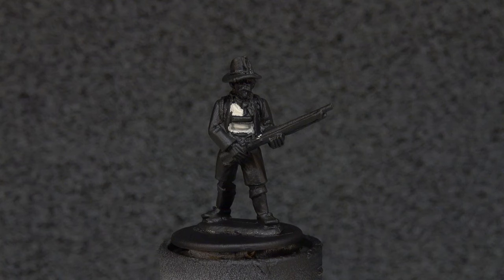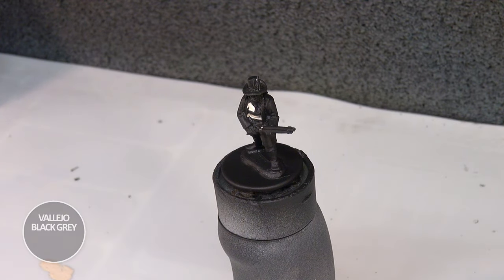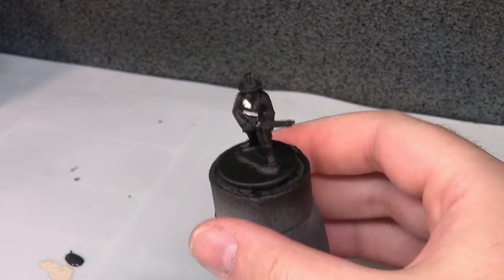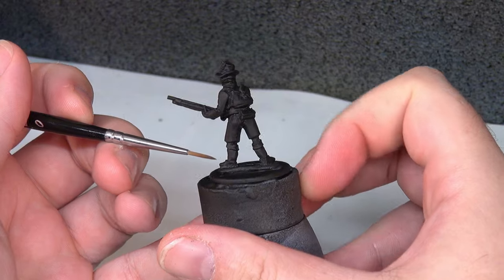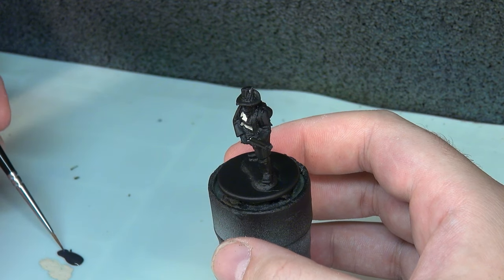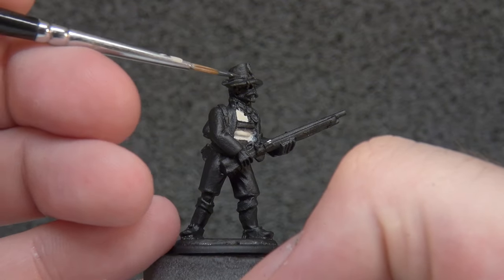While we're waiting for that to dry we can move on. We're going to use Vallejo Model Colour Black Grey for his hat, the black banding on the shirt, and his gaiters — because looking at the artwork on the box, I think he is wearing gaiters. So we're going to be able to paint those areas in now as well.